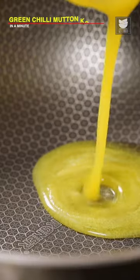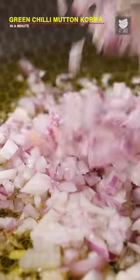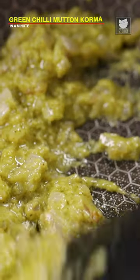Green Chilli Mutton Korma. Add ghee and chopped onion. I'm going to add the green chilli paste. Cook it for a minute.